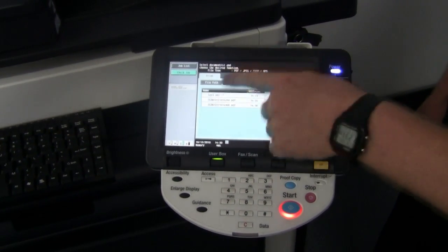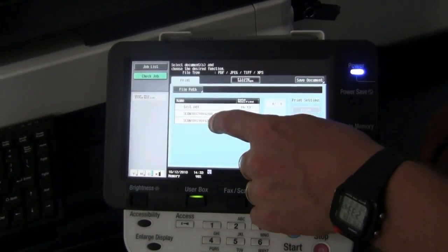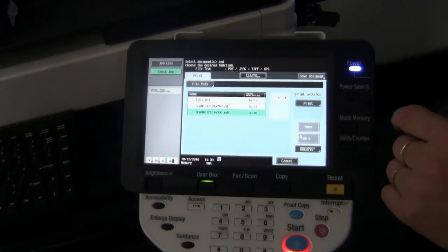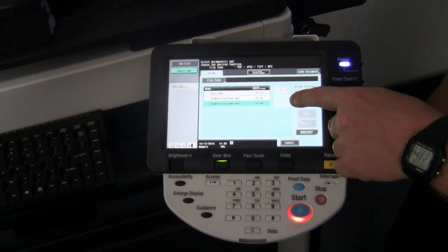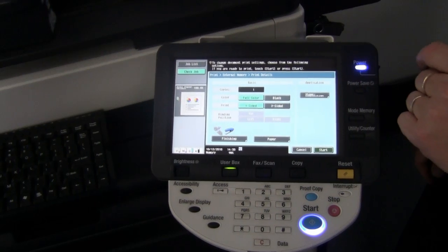We now get a view of all the files on the USB memory stick. I will select one that I've scanned in earlier. I highlight the document I would like to print out and hit the print button.